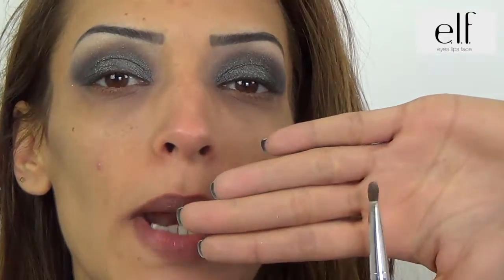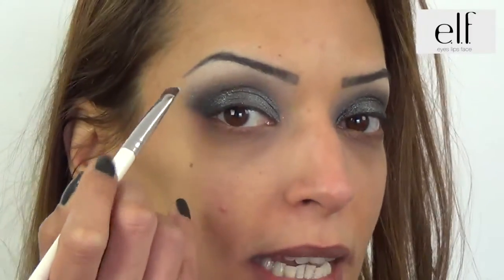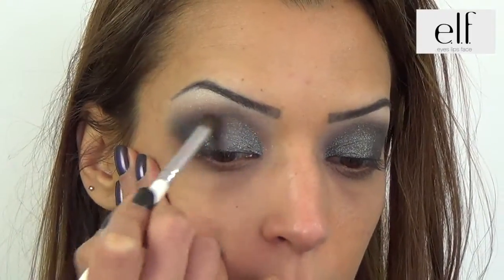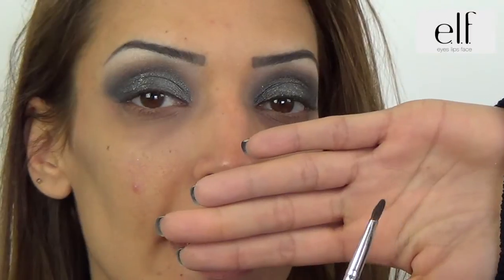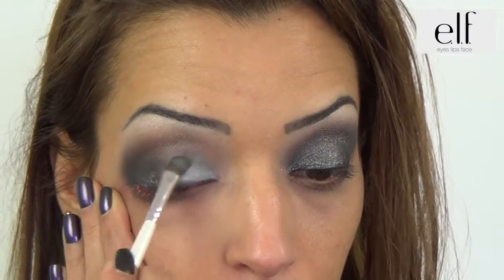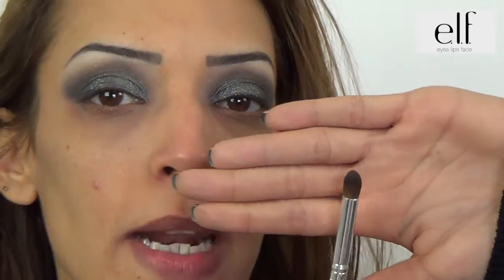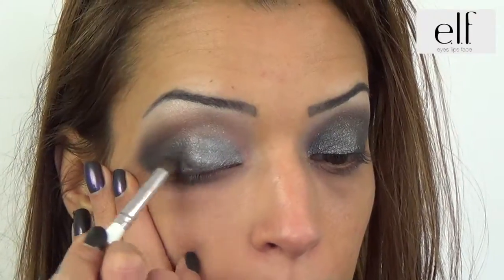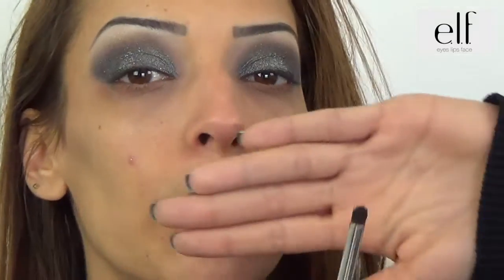Je vais prendre le pinceau plat pour prendre le fard et le déclencher sous le sourcil. We will put the pinceau biseauté and stomp. We will put the pinceau biseauté and put the grill feta and the interior. Now the UV gris with the pinceau biseauté.